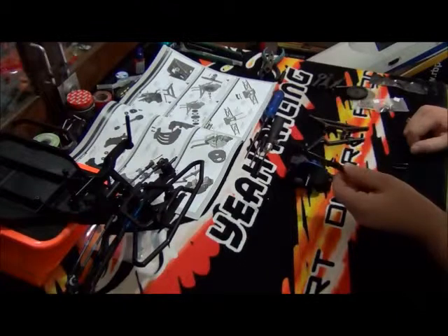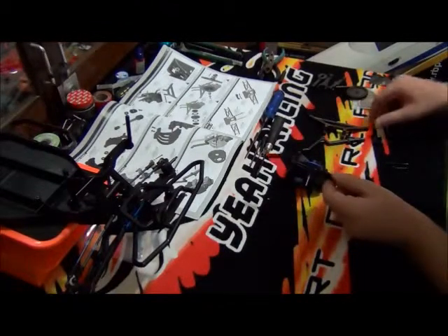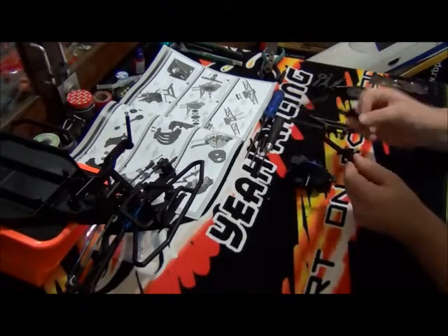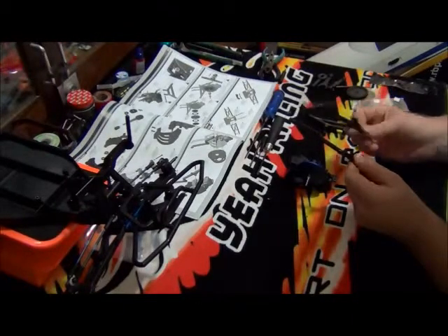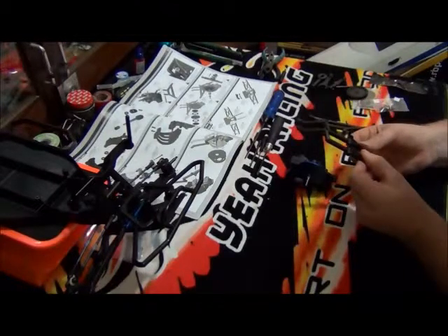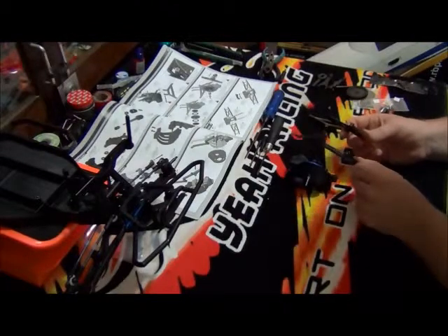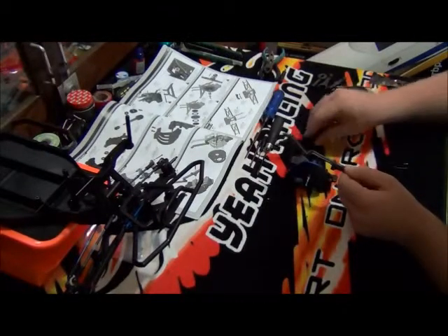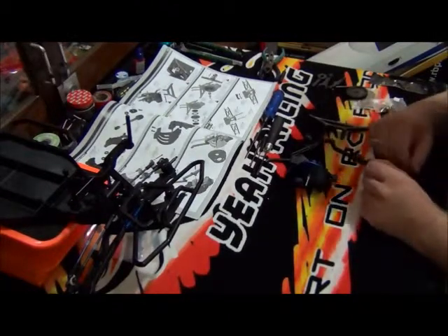So what we're doing now is we'll be putting the bumper section on. For all intents and purposes they're exactly the same, so I'm guessing it doesn't really matter where you put it. So, we'll start putting this on.